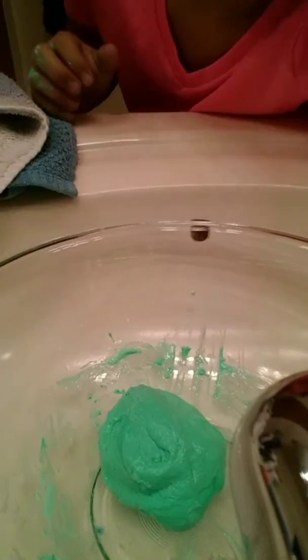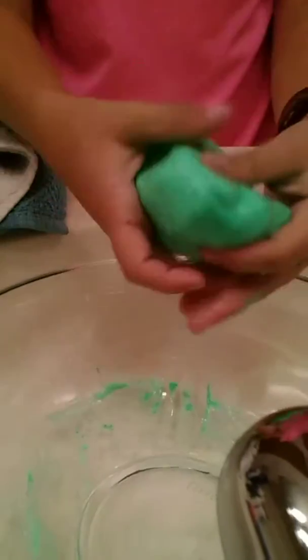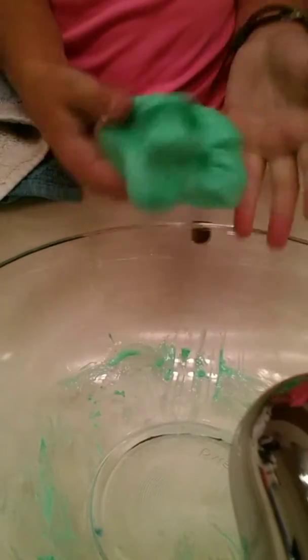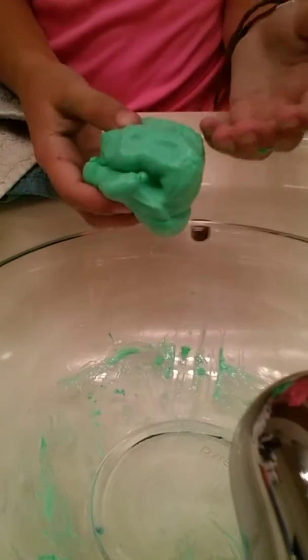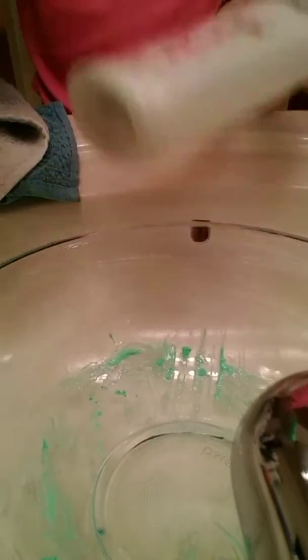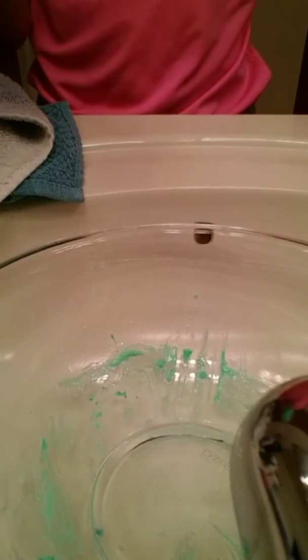I'm going to put that in. I've got all the ingredients into my slime now. You just have to mix it around a lot, and then it should look something like this. If it's still sticky, add some more body lotion or borax mixed with water.